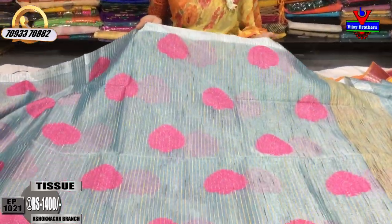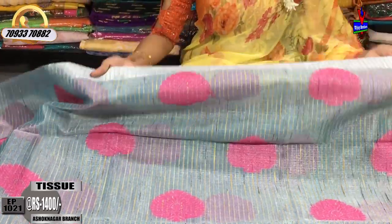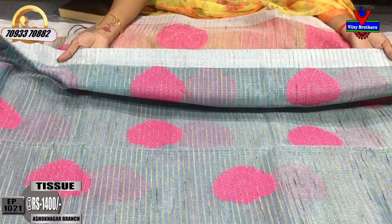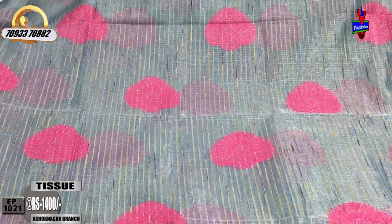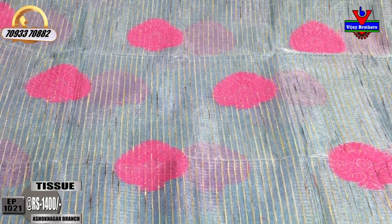This saree has blue color and tissue mix with a silver color tissue. There is a small border on it. This sari costs 1400 rupees. The tissue border is available on two sides, and the background has jute lines.